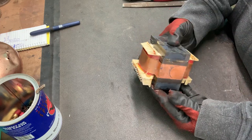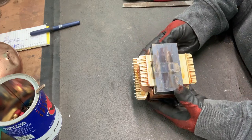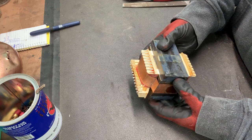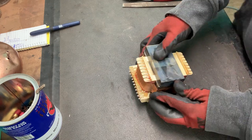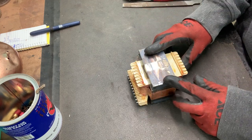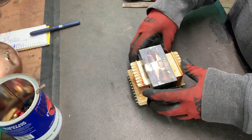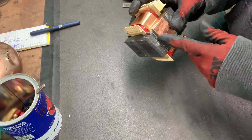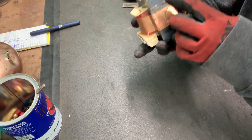It came out of a stereo receiver, a Pioneer I believe, and I'm going to get it apart by just using a hammer. Now these types of transformers, along with microwaves, they are held by a weld on both sides.